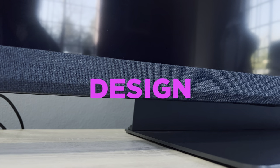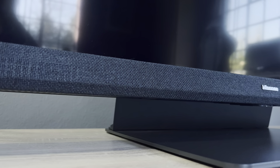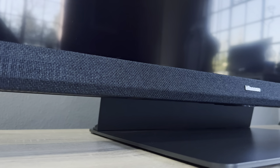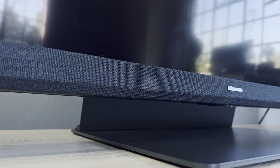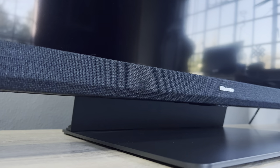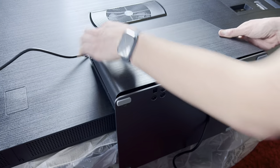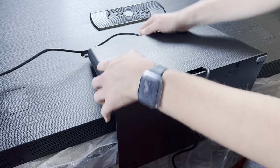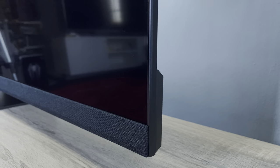The stand on the Hisense U8H is quite different because the TV is a lot heavier than the rest, so Hisense had to completely change how it's held up. The stand means the TV sits much lower to the cabinet at 5cm. Even with my soundbar, I was still able to control the TV with it right in front of the sensor. The stand also doubles as a cable management compartment — the plastic shell opens up, you feed cables through the holes, and close it again to hide them away.